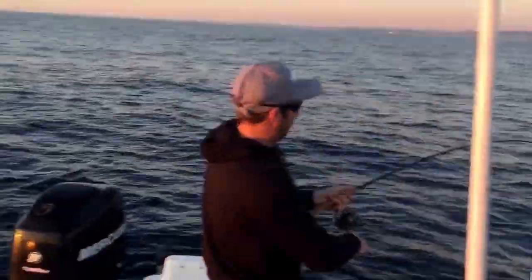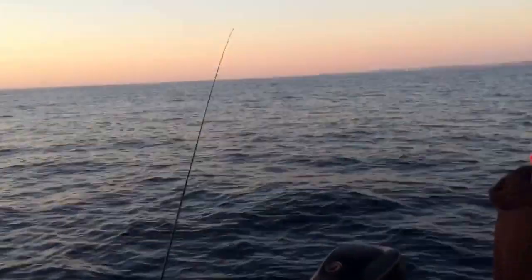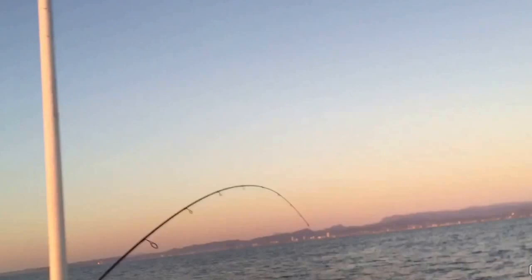Rod's going off at once - first drop! After the first one over there. Nice hook up - I feel a good one as well. I'm hooked up, back rod's going off too. As you can see - twin power screaming. There we go.